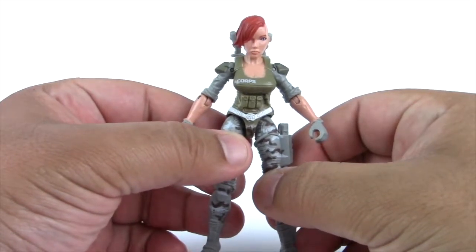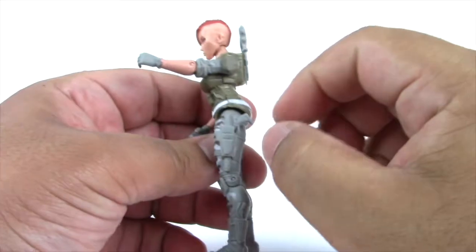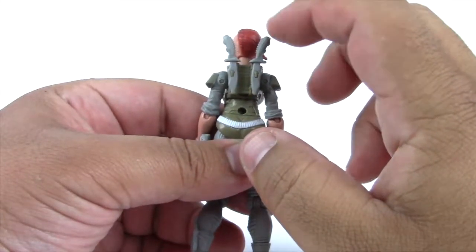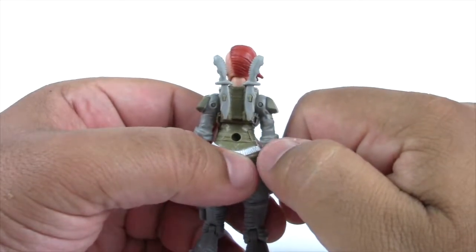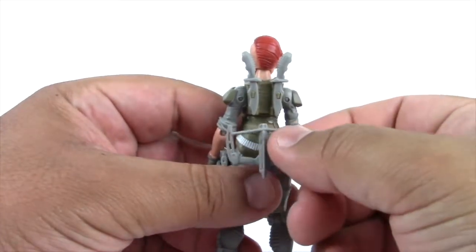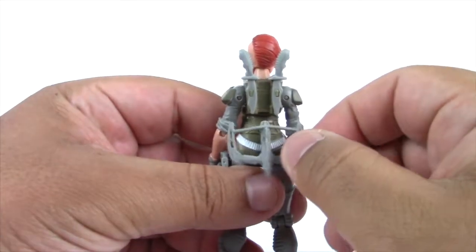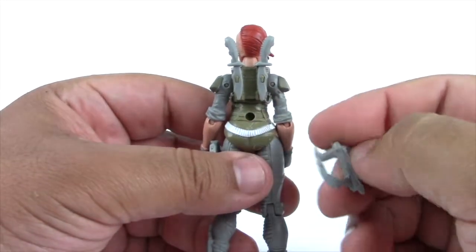As mentioned earlier, she has a feature called wearable weapons. She can hold her pistol in her holster, and the knives store on her back. They do seem a little loose, and it looks like the peg holes are actually bigger than the pegs themselves. There's also a peg hole to attach the crossbow. Just like Puma, the crossbow fits a little loose — so either the handle is a little too thin or the peg hole is too big.